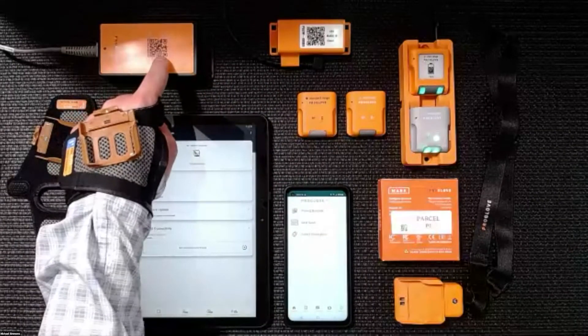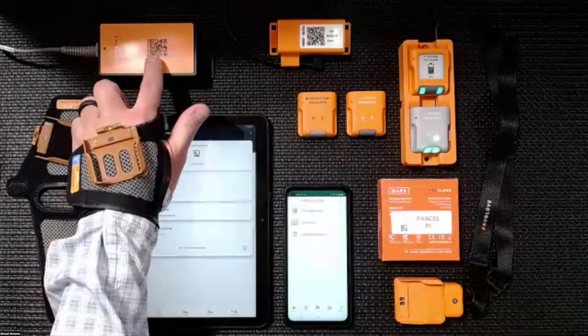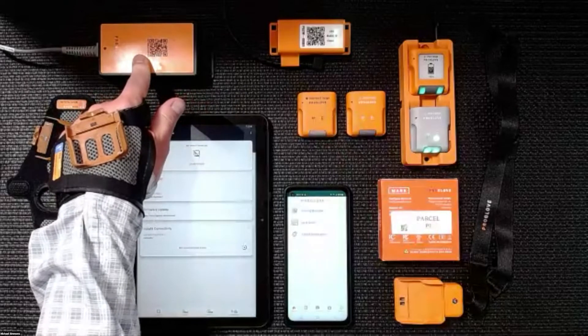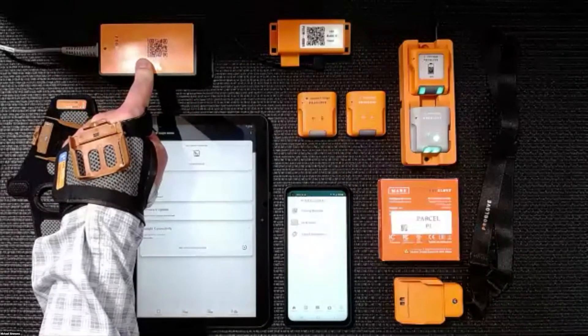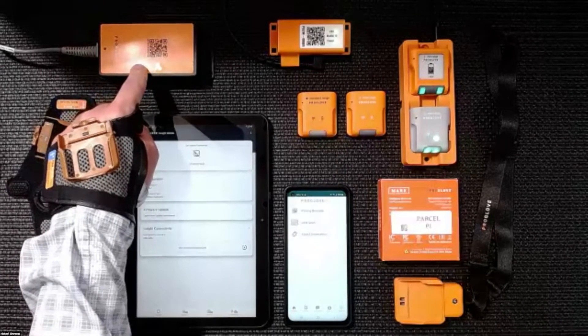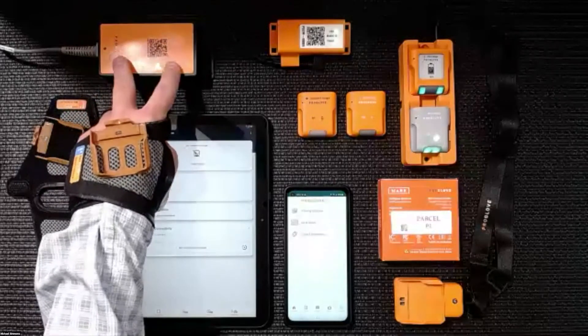Whenever you pair a Mark scanner — like one of our Mark IIs — whenever you pair a scanner to the access point, it becomes a sub-one-gigahertz connection, or 900 megahertz. That's going to allow you to walk away from that workstation or laptop up to about a hundred feet.